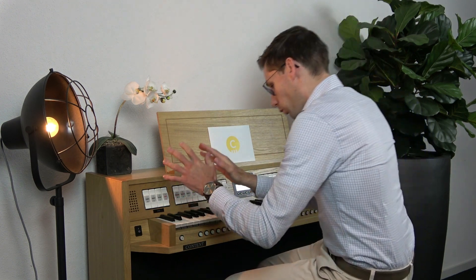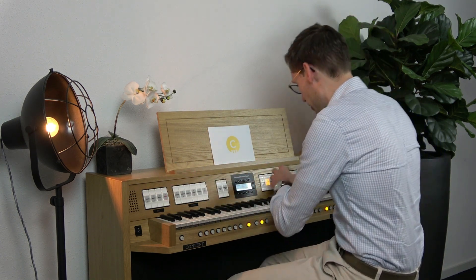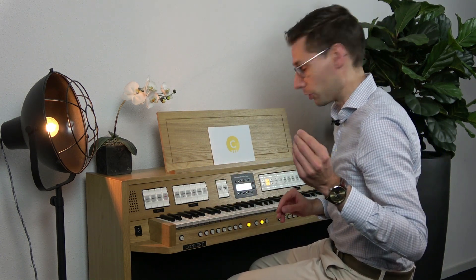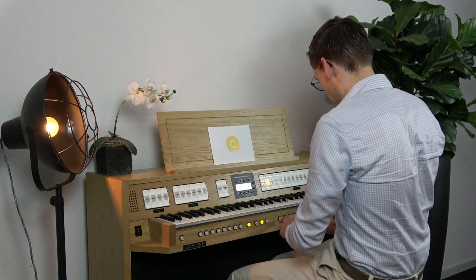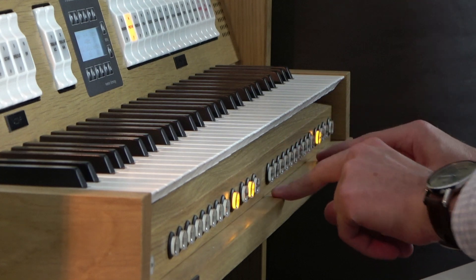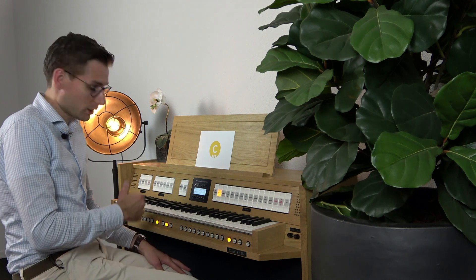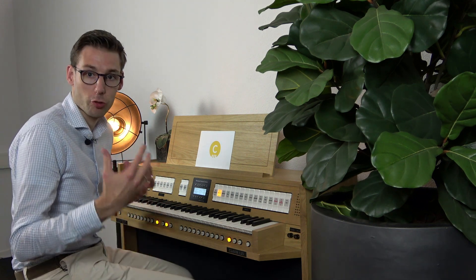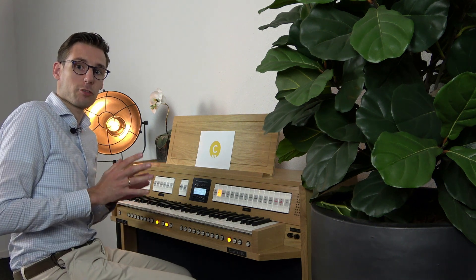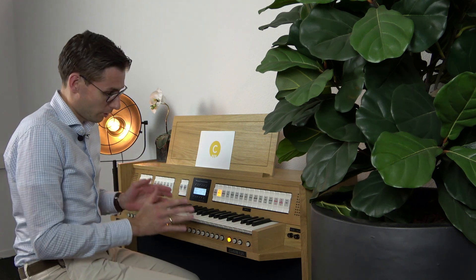The organ has 25 stops separated on different divisions. In addition to these real organ stops, the organ also has 10 extra voices. These extra voices are available with a direct turn piston, varying from piano sound, harpsichord, chimes, pan flute, strings, etc. In that way the Content Clavis 125 offers you all the possibilities of a real pipe organ sound and different voicings.